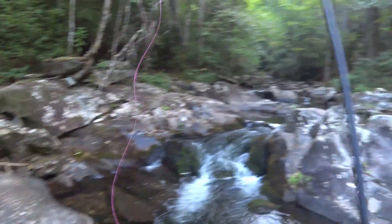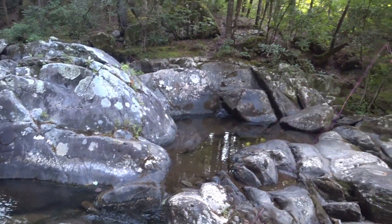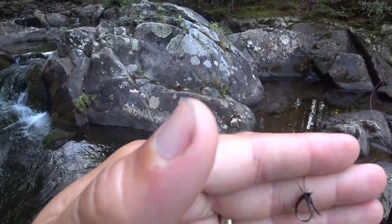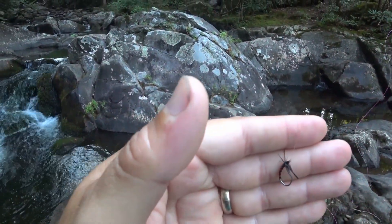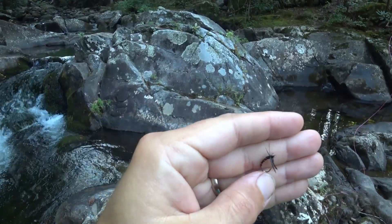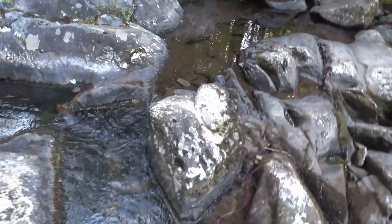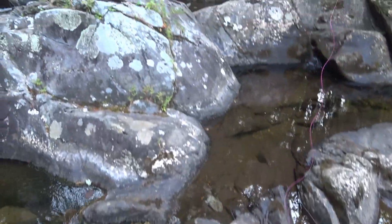I didn't tell you what fly I'm using — that comes up a lot. I don't know if you'll be able to see it, but it's red and it has black wire. I'm not a technical term kind of guy. It's a red fly.